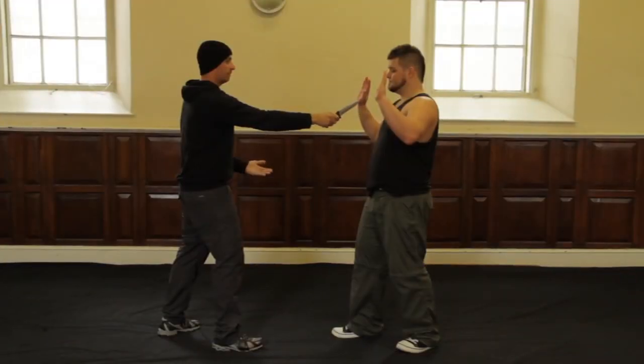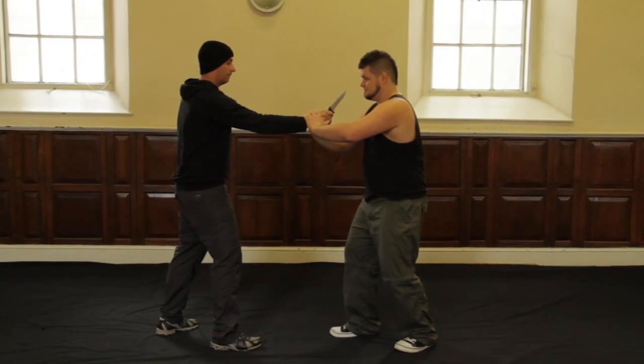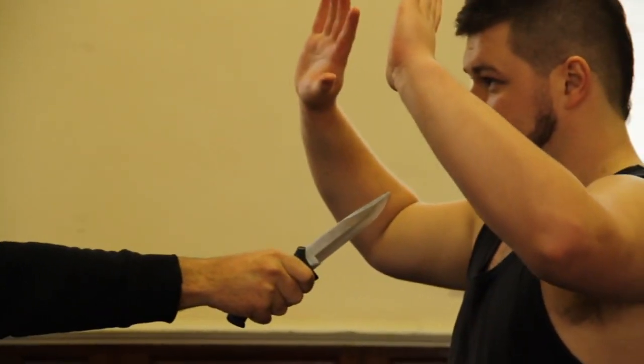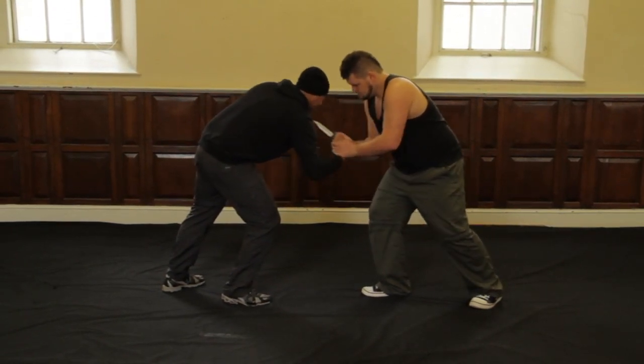Now we're going to introduce a knife, showing that a knife pointing can be just like the pointing of a finger. Whether I point a finger or a knife, the way you respond could be very similar. Jared's going to respond with both his hands grabbing the hand that controls the knife. When it comes to a knife attack, if you are holding the hand that's holding the knife with both your hands, it's actually now more your knife than the attacker's. His thumbs are together in the middle, and he's now going to pull down and away, causing Malcolm's neck to come towards the knife. At this point Jared can thrust the knife into Malcolm's neck to complete the technique.